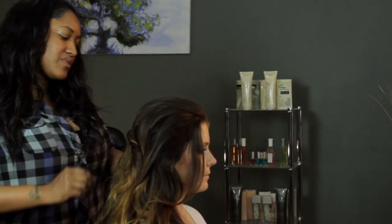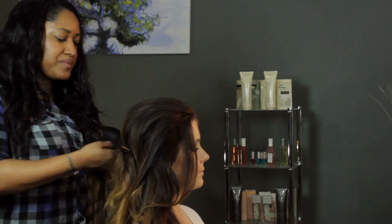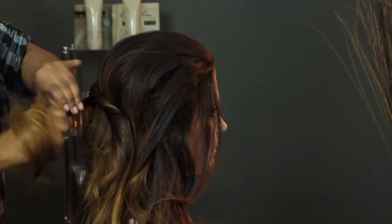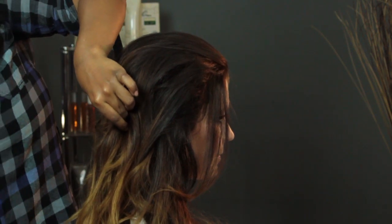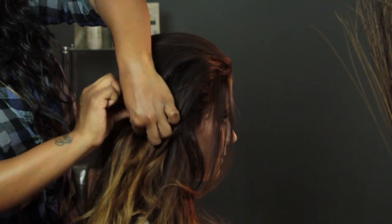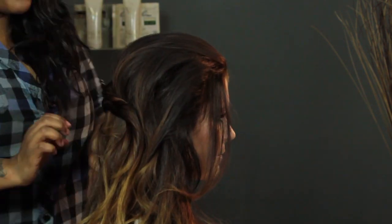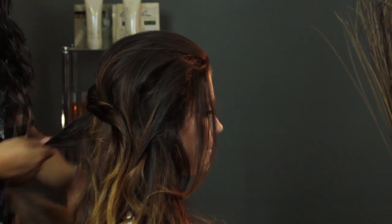I'm going to turn it to the side so you can see it a little bit better. I'm going to take another section and do the exact same thing — you twist it right underneath and place it right underneath. You can criss-cross your bobby pins if it doesn't feel secure, because the foundation of a wedding hairstyle is so important. You really need to make sure it's going to hold all day.